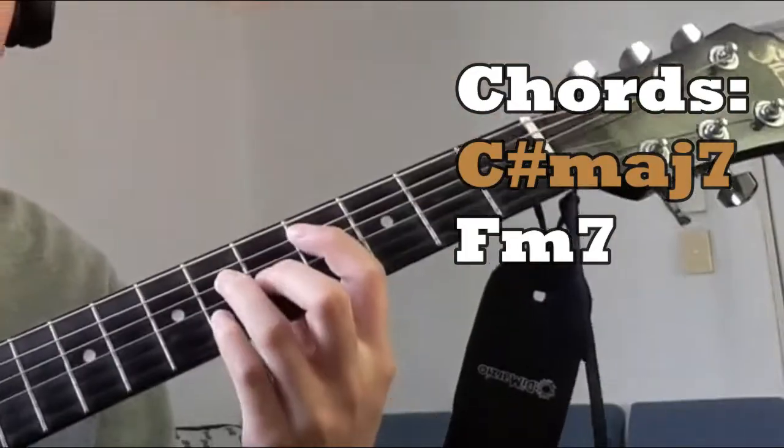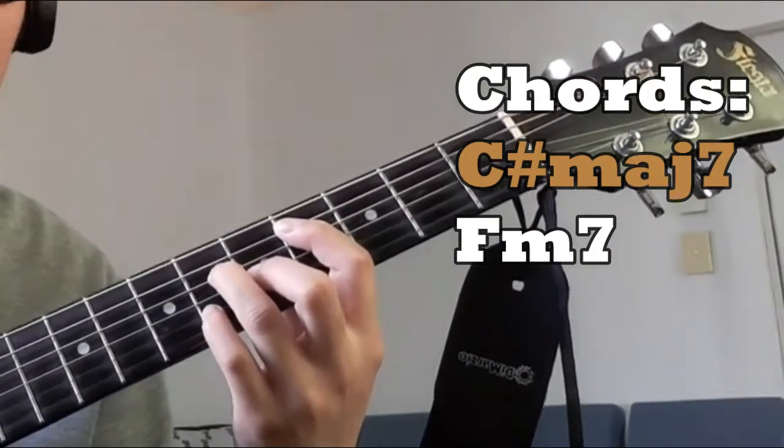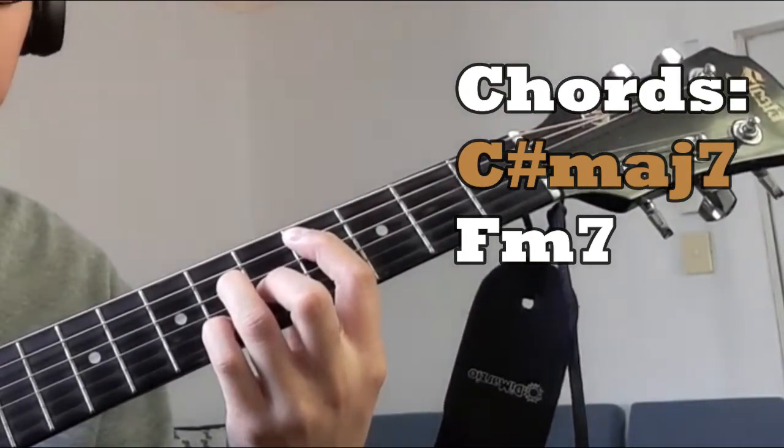For the C# Major 7 chord, it's going to be like this — dead string, 4, 6, 5, 6, then another dead string on the high E string. Just like that.